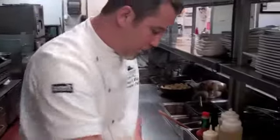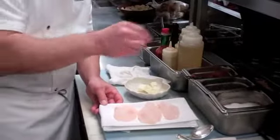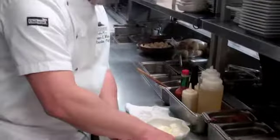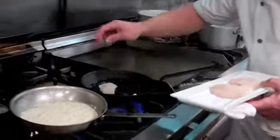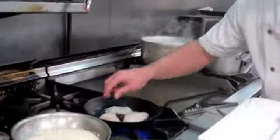Then we have fresh Alaskan halibut cheeks. We're going to season it up very lightly — salt, white pepper.